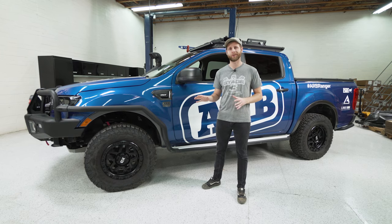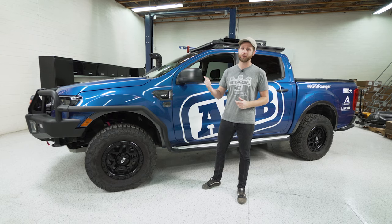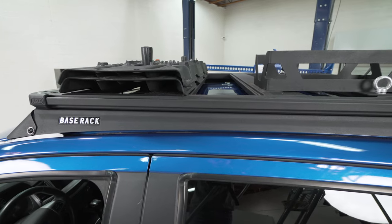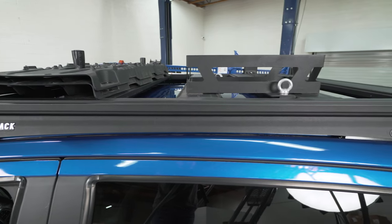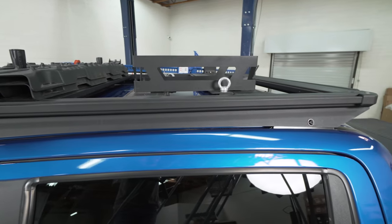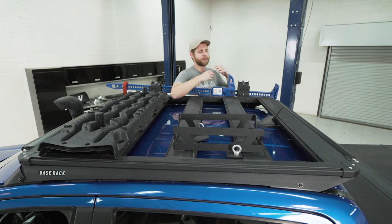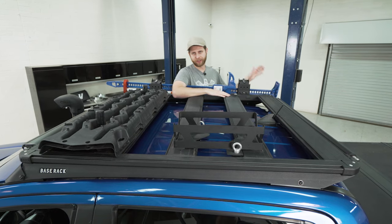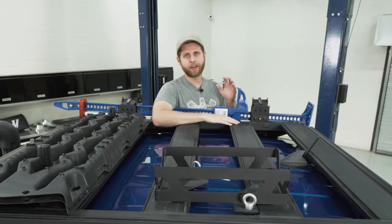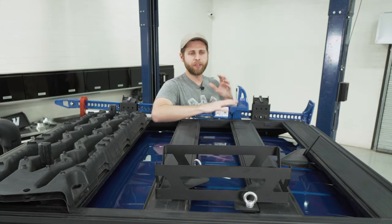Moving on from suspension I want to jump up top to the roof rack to look at this new base rack system. For anyone somewhat familiar with ARB's history, roof racks were one of the first items they ever built back in the mid-1970s, and they've been running those classic roof racks on Land Cruisers and Patrols for years. But what we have here is not one of their classic roof racks — it's their new base rack system, and it's a little bit different.